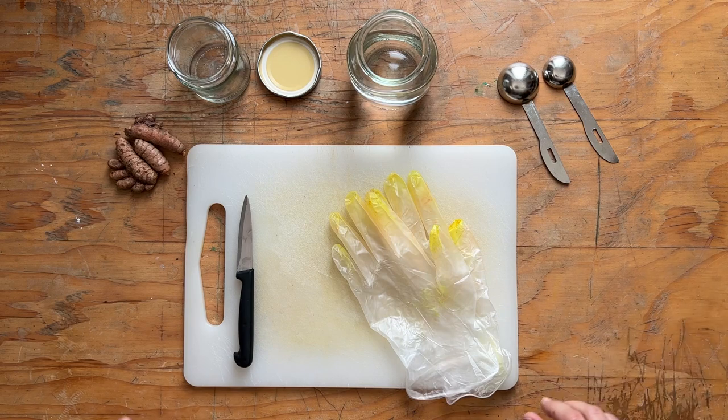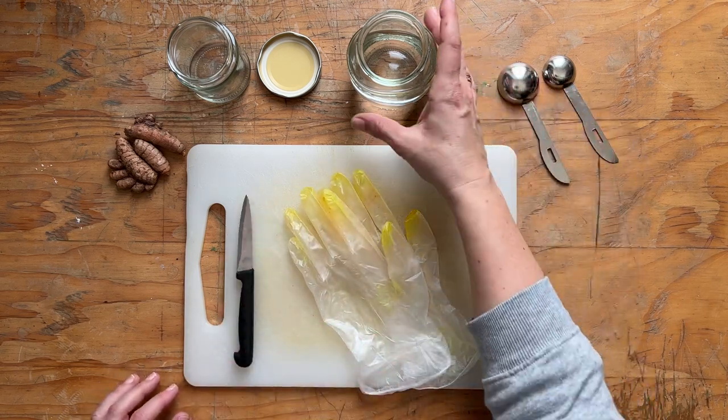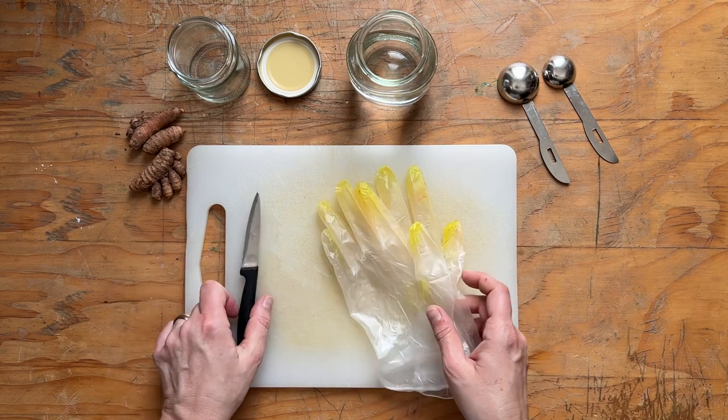To make the turmeric ink you will need plastic gloves, a spoon, a jar of water, a jar with a lid, turmeric rhizomes, a knife and a cutting board.